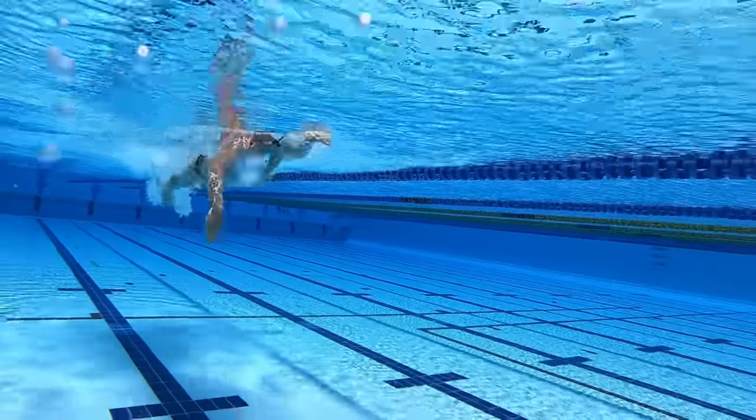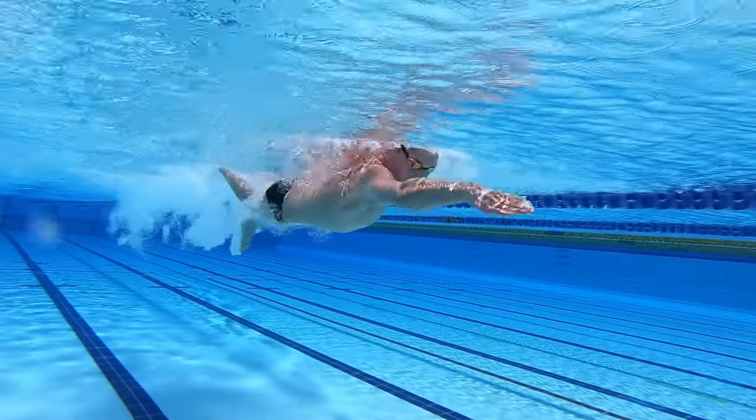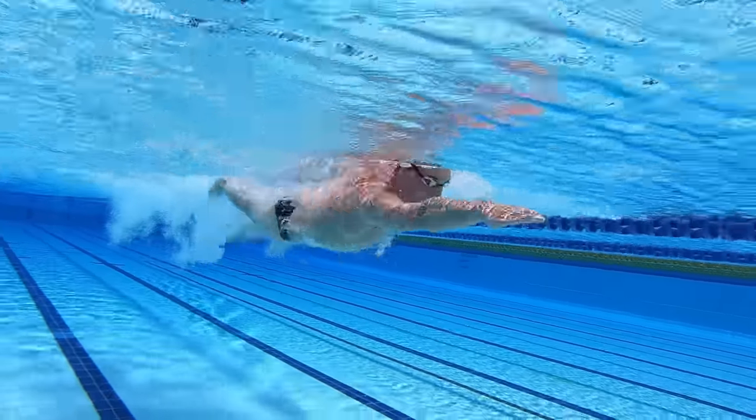A really good way to increase your speed is to increase your distance per stroke. One way to do that is to enter the water, reach out in front like you're reaching for the wall, and then pull through — as opposed to entering and moving the arm down really quickly. It's great to be long when you swim. I like to think of freestyle as having a start position: full extension on the side, one arm pressing back past the hip. If you can be long in that position, you're going to increase how far you travel with each stroke, and that's going to increase your speed.